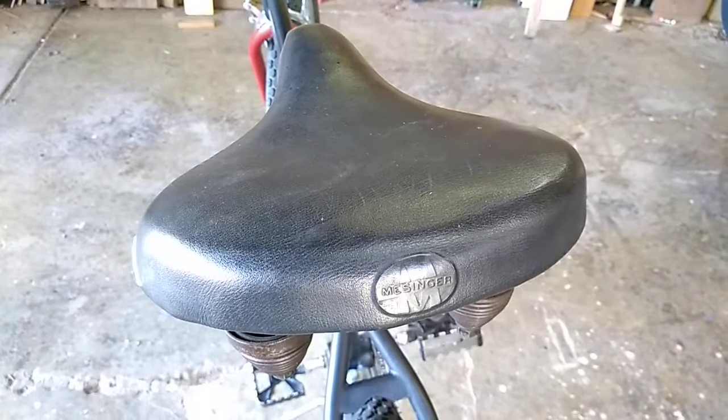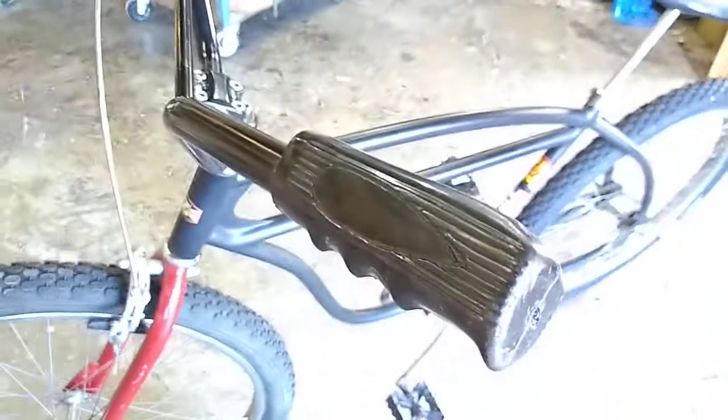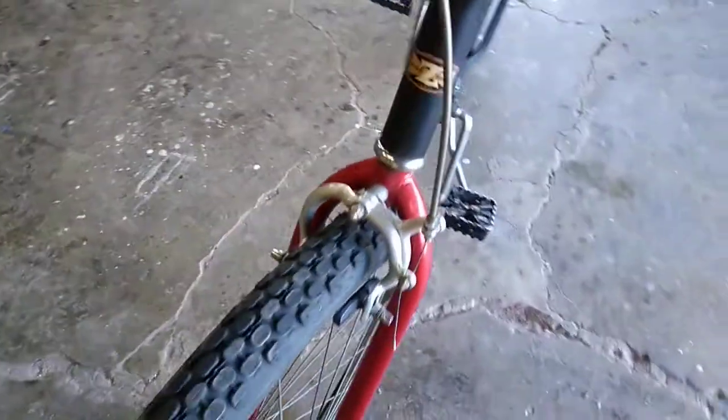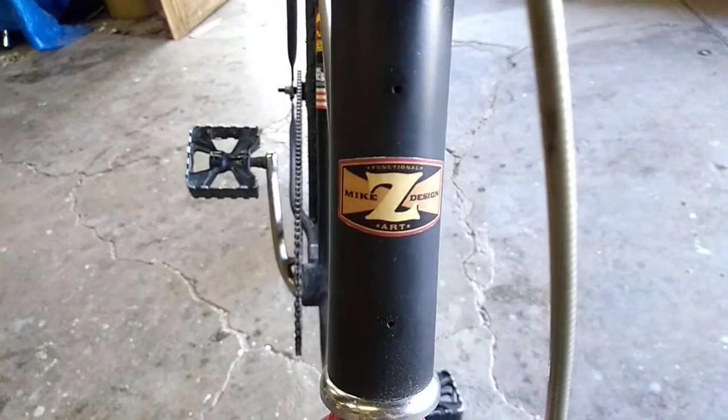The grips are super comfortable — the chubby grips. These are the imitation Schwinn chubbies, really comfy. Front brakes working nice — I was kind of surprised at how great it works. Got the old imitation Carlisle tires. I've got the Mike Z design sticker — there's not another bike I've made yet that has that sticker placed there, so that's kind of neat.